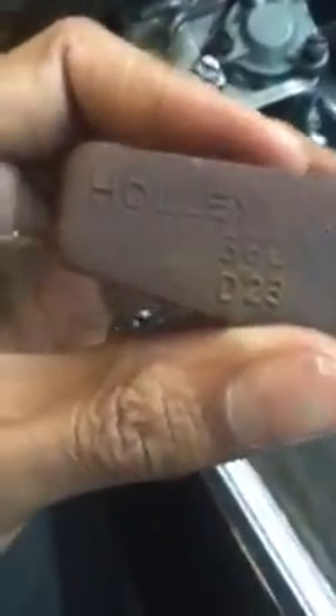Here's the float bowl housing. This one was made in 1973 — it's a vintage unit. Here's the float. One thing I'll say about the float from the model 1920 is they don't make these floats anymore. So if you ever want to get one, you actually have to buy the whole carburetor kit. I don't think they make any of them individually.